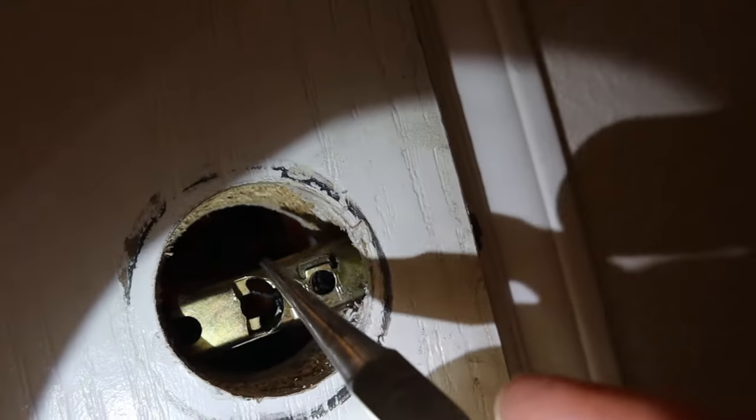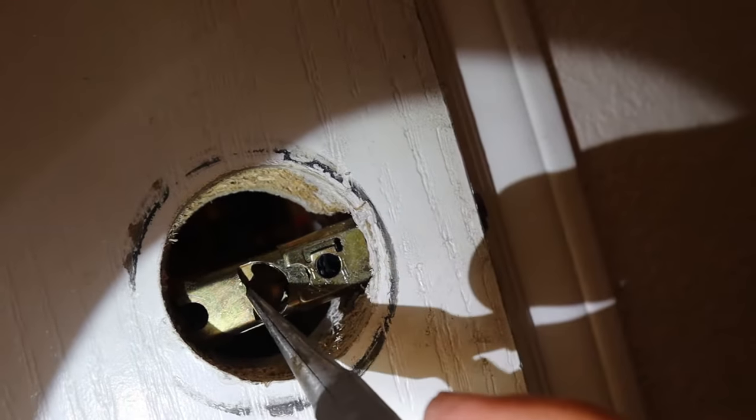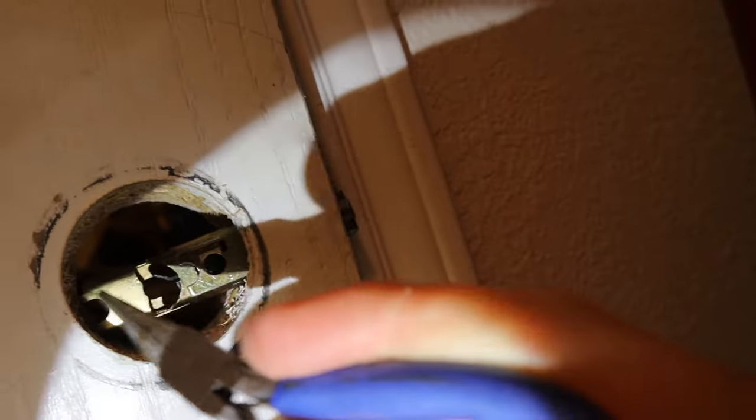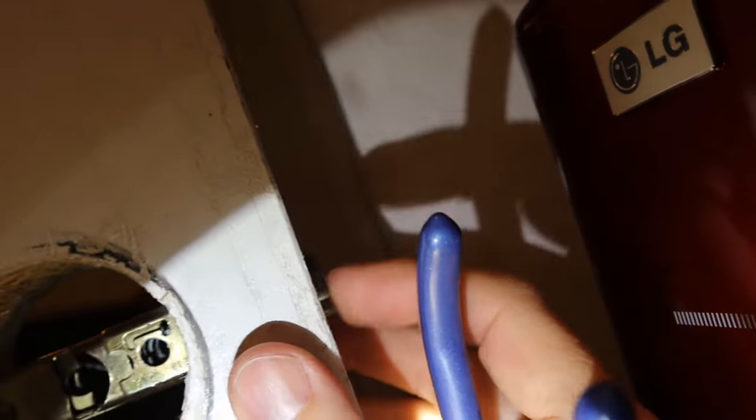I was able to pull that back with the pliers, and then once I got a hold of it I pushed it out that way, and then it unlocked the pins. At least now we have access to the garage.